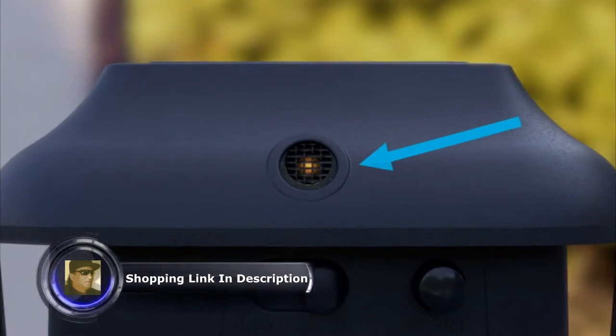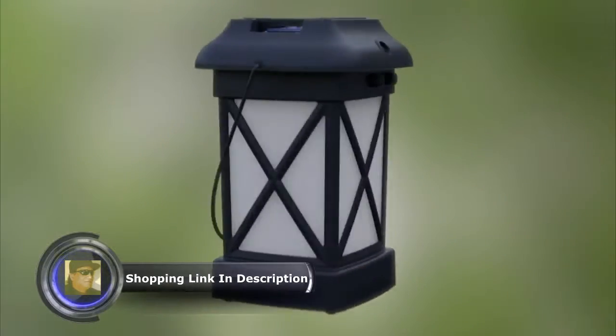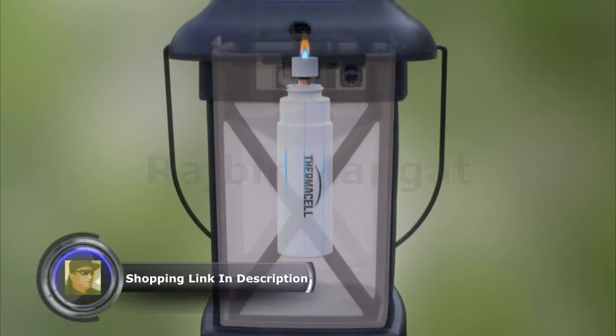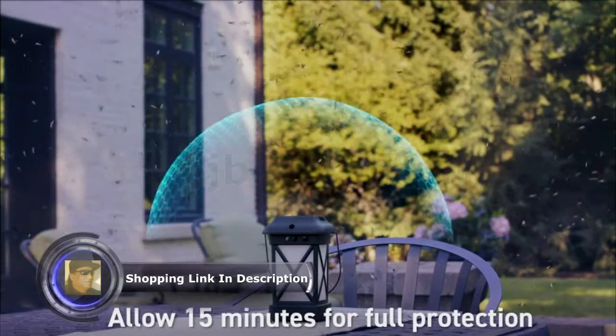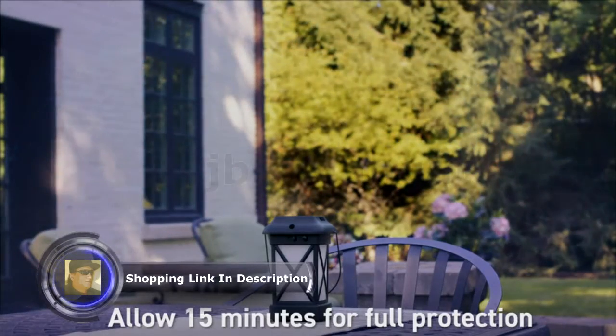Check the view window for an orange or blue glow. The heat generated by the fuel cartridge is directed to the mat, activating the repellent. After a few minutes, the heat disperses the repellent, creating a zone of mosquito protection.